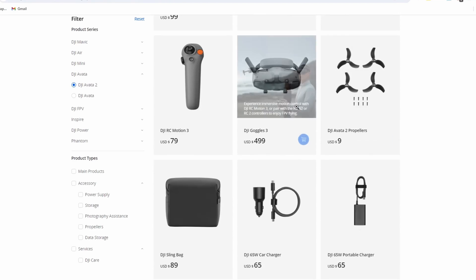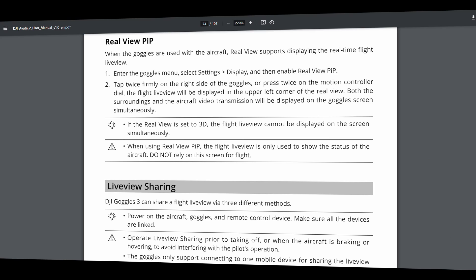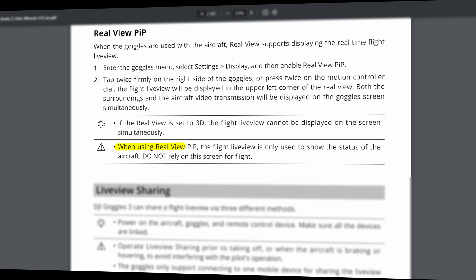It's a little interesting how DJI marketed this — you can tell they're really trying to excite people. Their webpage description for the Goggles 3 says: "Real View Picture in Picture — safety in sight. Without removing your goggles you can now conveniently see your surroundings for enhanced flight safety." However, the Avata 2 manual says: "When using Real View Picture in Picture, the flight live view is only used to show the status of the aircraft. Do not rely on this screen for flight."